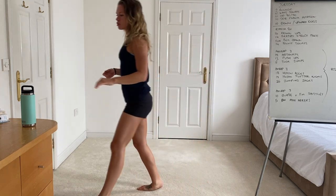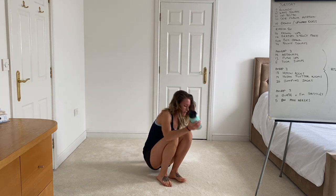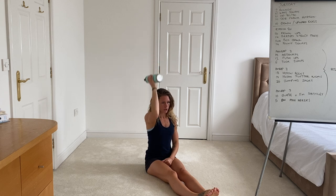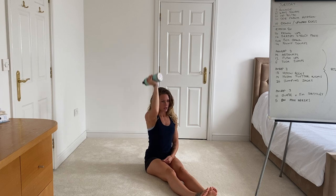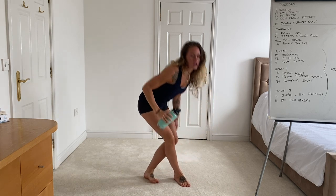Then you're looking at the seated strict press. Sit down, feet out in front. If you've got two weights fantastic, if not you can go for a single and switch arms. Starting with it in the front rack, press it up and down. Make sure you keep that midline nice and tight and you're not relaxed through the spine — sit up nice and straight and press through. That's seven on each side if you've only got a single weight.